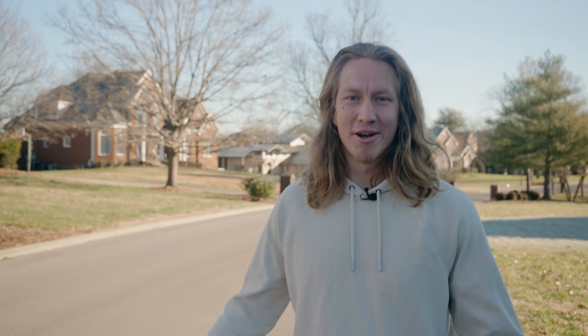Hey guys, welcome to the channel. This is Philip Nafziger. What you're about to see is a condensed version of a full-length series available at buildingexpertsinstitute.com. Thanks a lot to Bluebird Roofing for helping make this video possible.